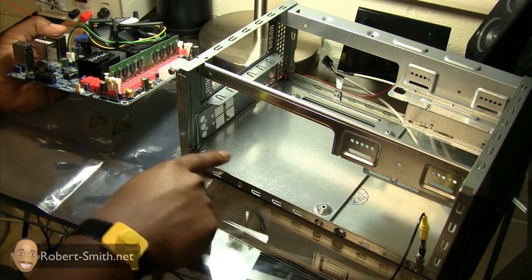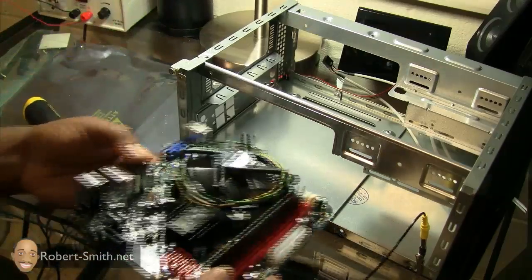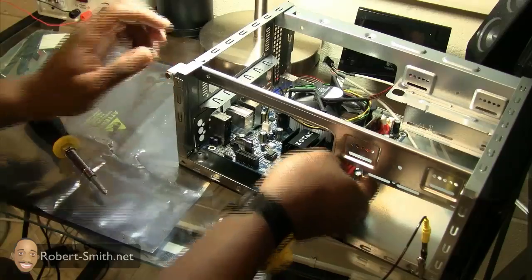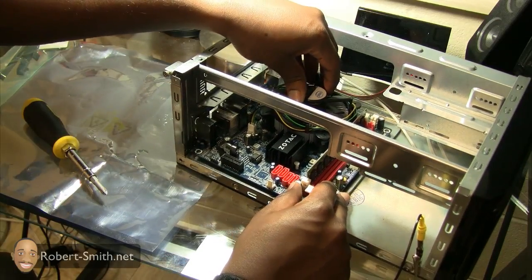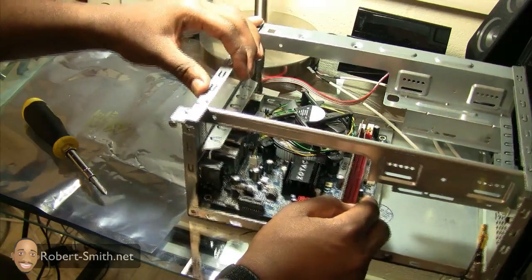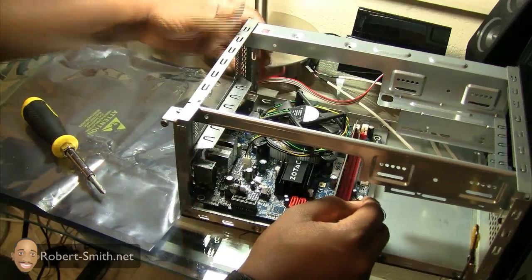You definitely want to make sure you have standoffs. So I'm just going to install the motherboard, align the holes up with the standoffs, and make sure my ports are going inside the I/O plate — I'll show you the back of that in a minute.